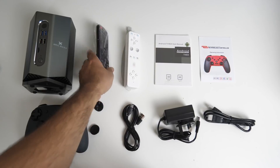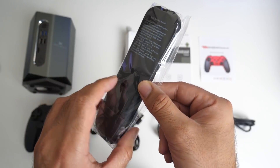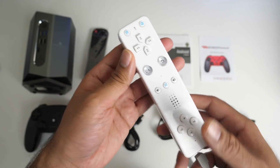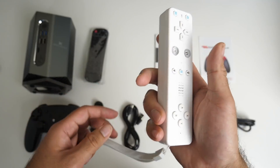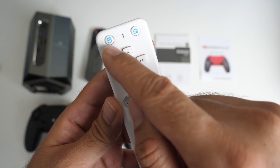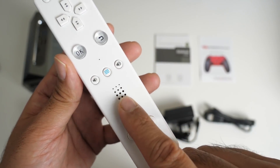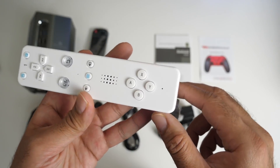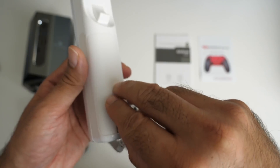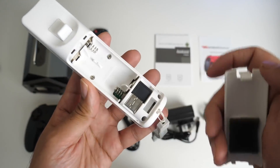You're getting a standard remote control and you can control your television with it. Instructions are on the back and it's powered by two AAA batteries. You're also getting a Nintendo Wii style remote — they're calling this the sensor remote. It's nearly the same and you're going to be able to wave things around and hopefully play games. It has a d-pad, home button, mouse button, OK, back, volume control, a menu button in the middle, and a speaker — I'm hoping that's an actual speaker, not a dummy. It also has X, A, B, Y buttons and a single trigger button on the back. This sensor controller is powered by two AA batteries and you have a USB dongle to connect it to the box.